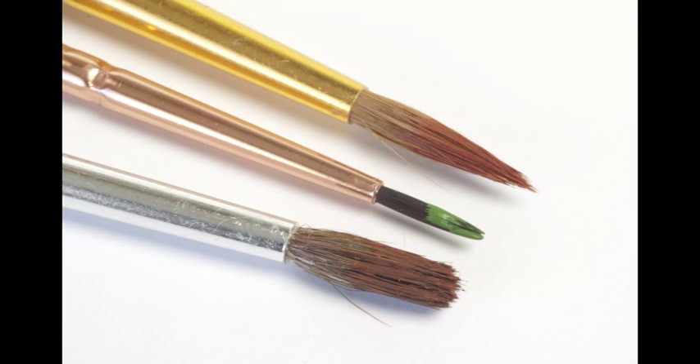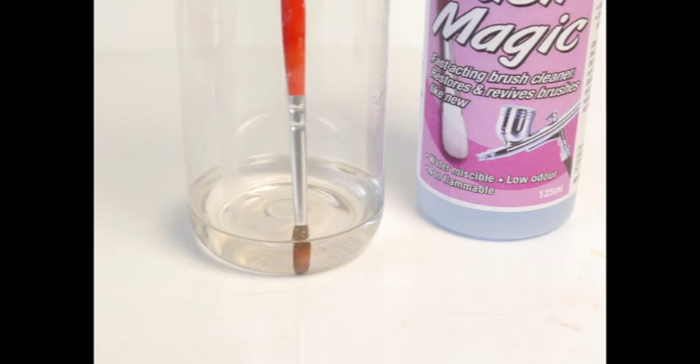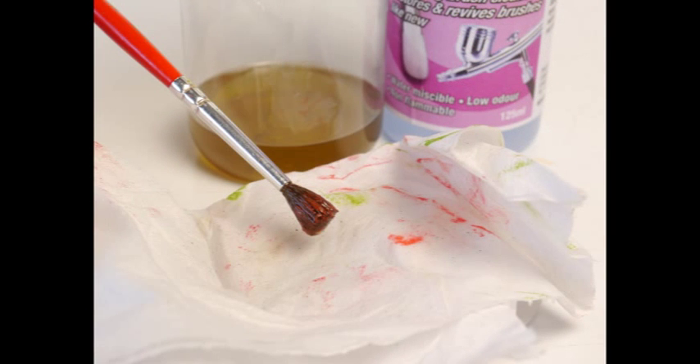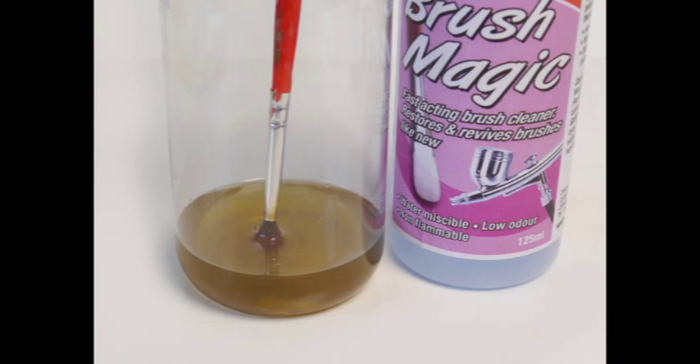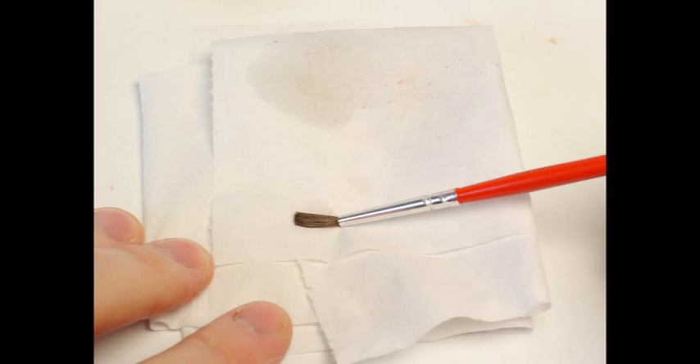Brushes left uncleaned for over a week can be returned to service in first-class condition, whether coated in enamels, acrylics or even some adhesives. This brush has been left for seven days thickly coated with enamel paint. About 25 minutes soaking in Brush Magic softens the paint. The bristles have softened and the paint begins to disperse after 25 minutes, enough for the bulk of the medium to be wiped away with a tissue. Another 5-10 minutes soaking takes care of the remaining dried paint. Wiping on tissue followed by a final wash in Brush Magic leaves the brush clean of any remaining paint traces.